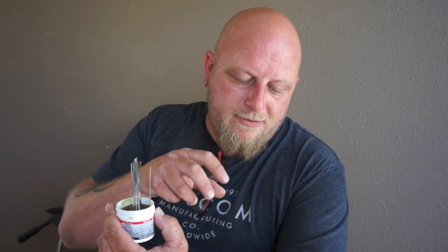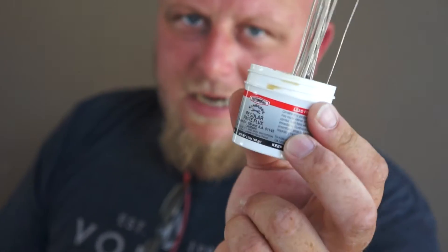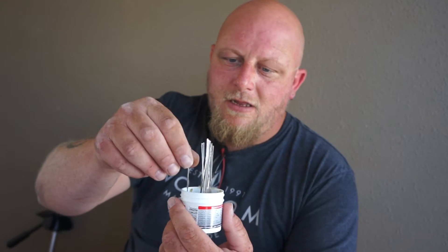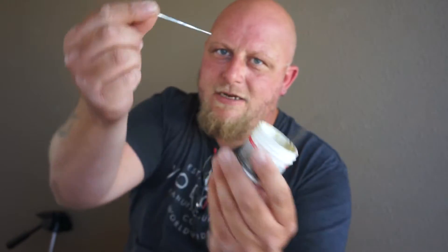You'll also need some flux. What flux does is it opens up the cell to receive the solder. Most people will use a solder pen, which you can get in kits or order online. I prefer the regular flux paste. There's a lot in there and it's fairly inexpensive — a few bucks. When I cut my tabbing wire, I just dip the pieces right in there, so when I go to use them I just take one out and it's already got flux on it.